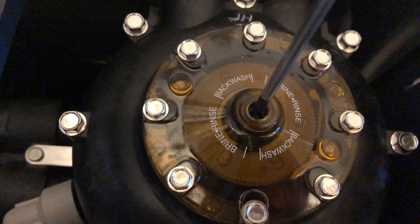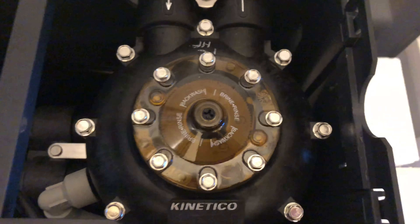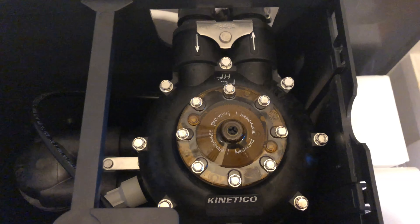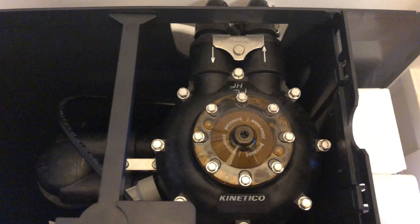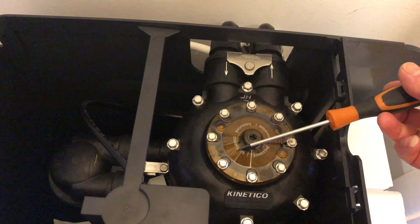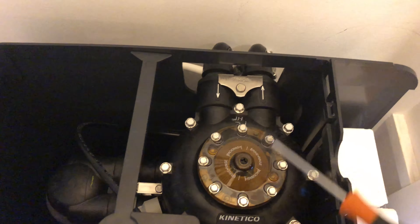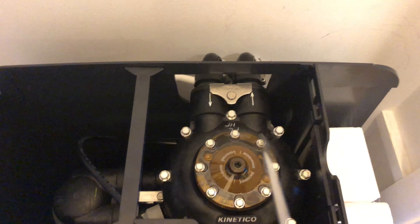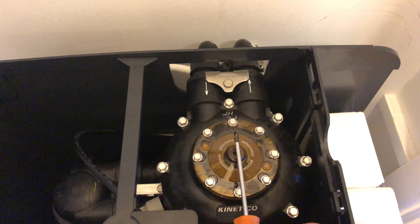There we go — now we can hear the water running through the system, so the brine wash has been initiated. After that, it'll do a back wash which takes about four minutes, and then it'll go back to the service position.